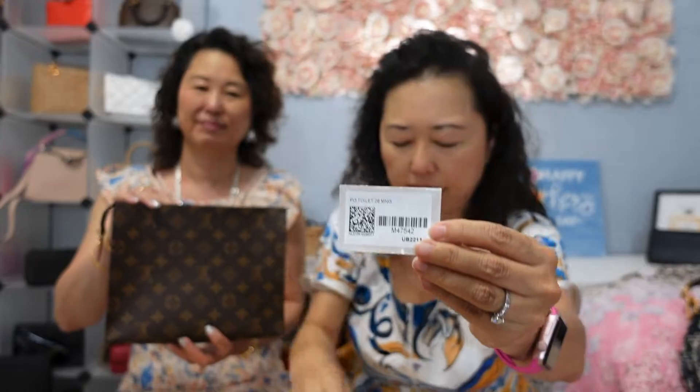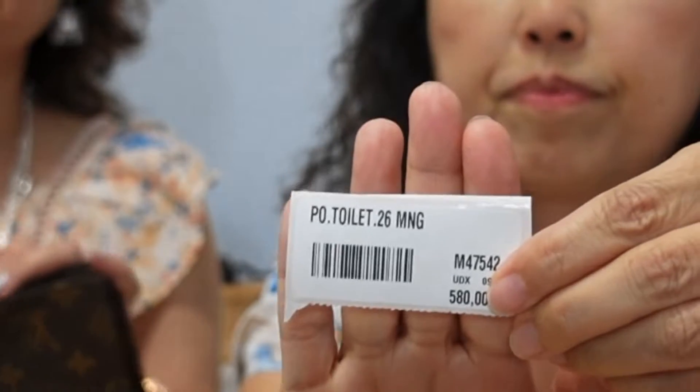This toiletry pouch is $585 plus tax, and I still think it's worth adding to my collection. I just love the Toiletry 26 — grab and go — and the capacity is impressive, you can put a lot in it. Let me show you guys the inside, you've probably seen it many times on YouTube already. The tag is like this, and there's another tag here. One thing I like to mention: the interior is more like a vinyl material.